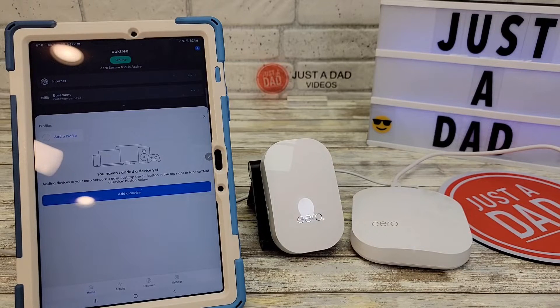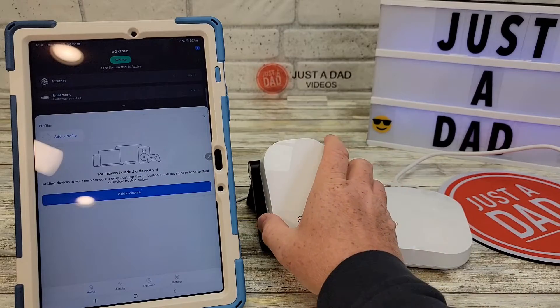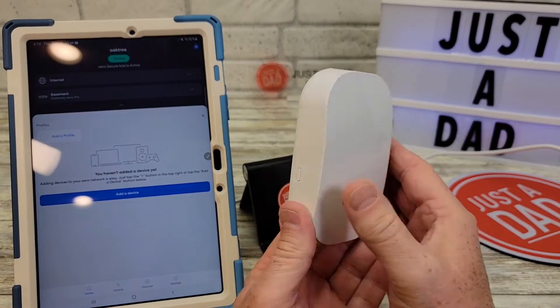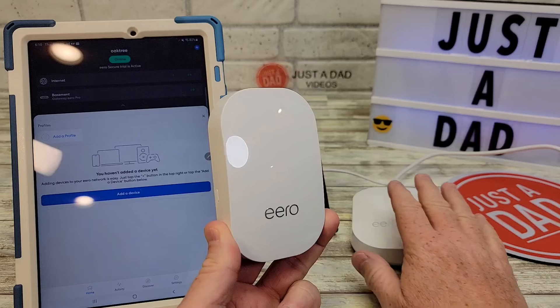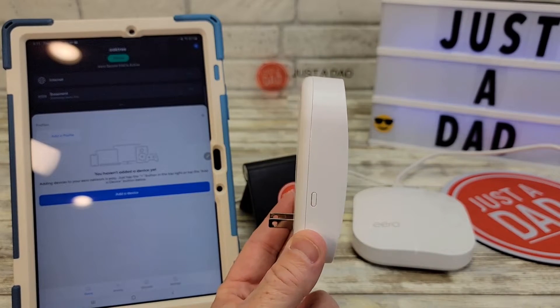Hello everyone, this is Just a Dad. Today I'm going to do a review and show you how to set up this Amazon Eero Beacon Mesh Wi-Fi Extender. I've already got an Eero Mesh Network. This is something I'm going to plug in to extend my Wi-Fi that's being transmitted from my mesh network. This is called a range extender.